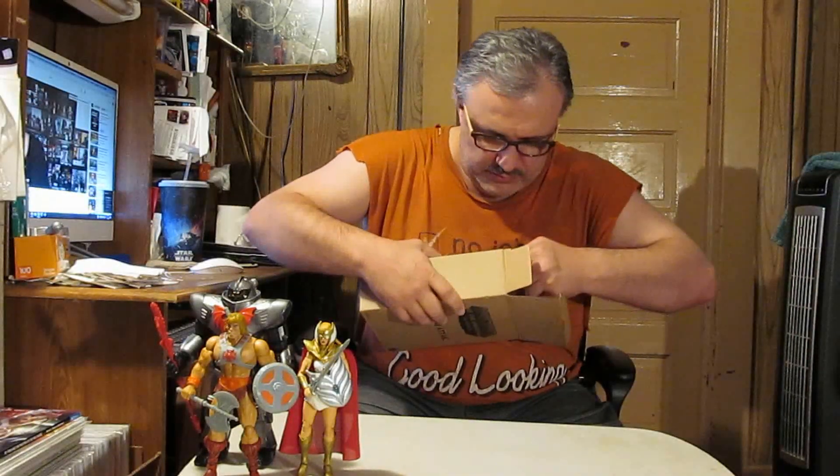He came with his mailer shipper box, which a lot of the MOTU Classics all came in. Let's hold on to that. He's packed in there tight. There he is — Blast Attack!